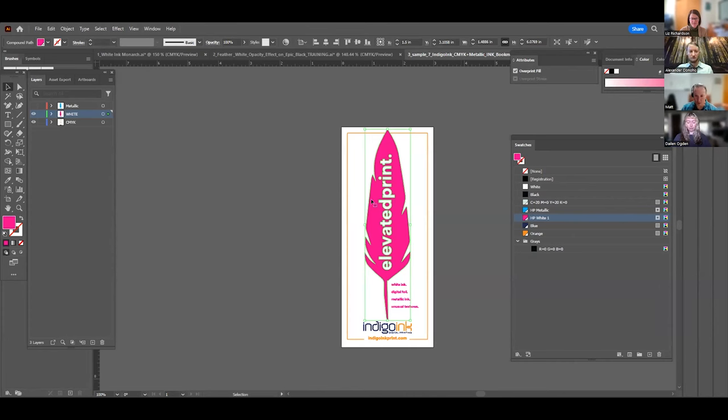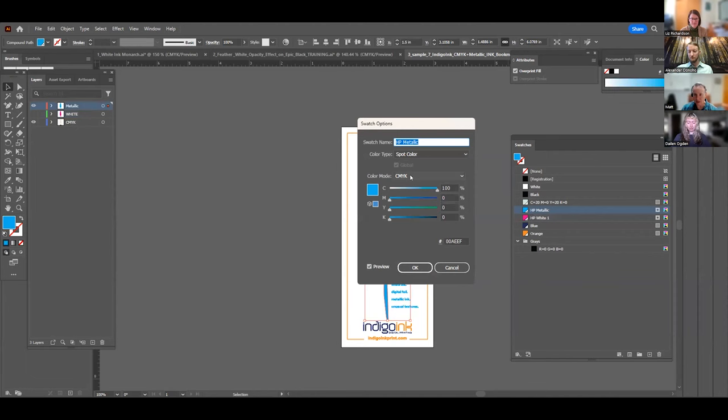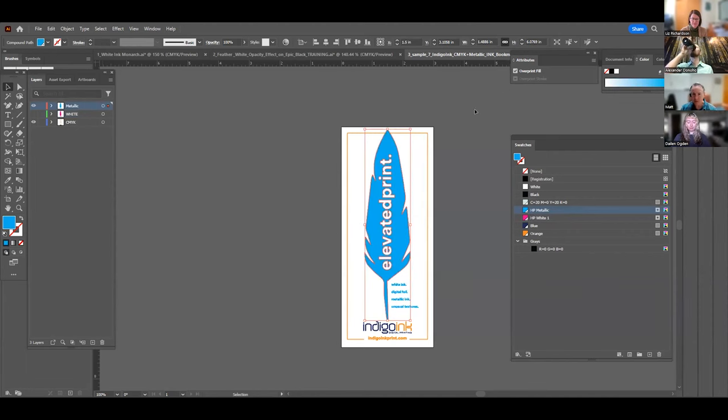Make sure all layers are turned on when you export your PDF. From there you just export and it's ready to print — Alex will see the CMYK art, white, and silver metallic layers and know what to do. In this case it's printed on an eggshell uncoated paper. If you were doing the same design on a coated paper — silk or gloss — you don't need the white ink layer. The white is an important tool when printing on uncoated stock, but it's not necessary on coated paper.